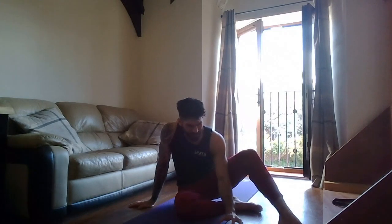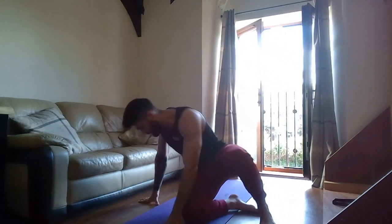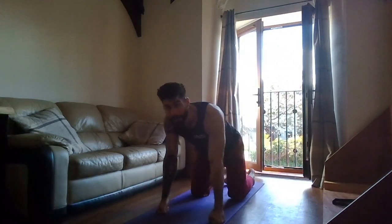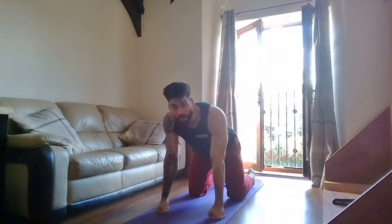Grab a quick drink guys. I hope you're all breathing well. I'll do a quick stretch. Quick stretch time.